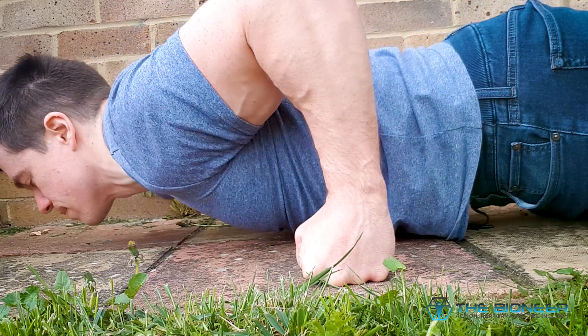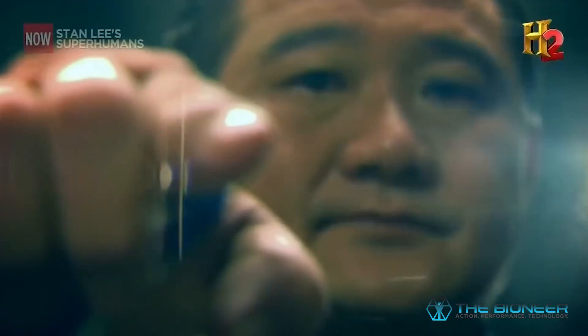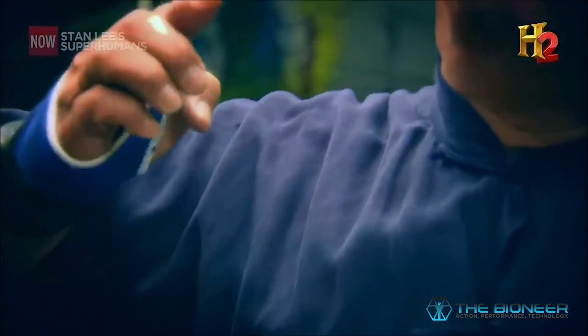Master Ho demonstrates just how far you can take this — he was on Stan Lee's Superhumans, and by jabbing his finger into things repeatedly he built up the strength of the bone to the point where he could burst open watermelons with a single jab, turning his finger into a pretty deadly weapon. If he's able to generate that kind of force and get through a coconut with his finger, he's basically taking the force of a boxer's punch right through the index finger and focusing all that load on just the tip.